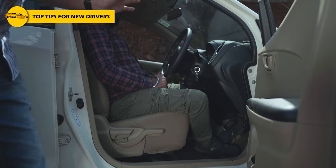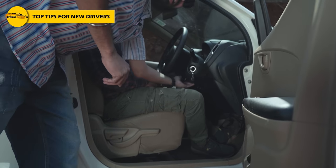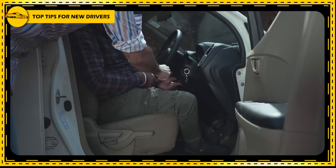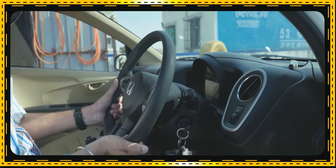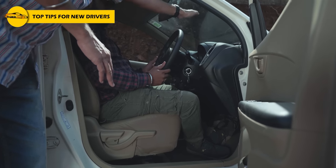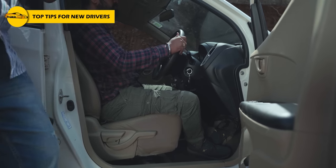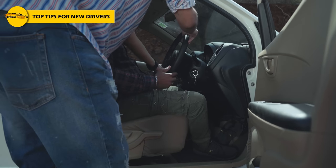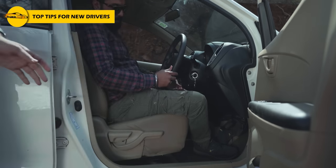Another thing — generally the steering is collapsible; there is a button and you can adjust it. Your eyesight should not be obstructed by it. If it is too high and your height is lower, it will obstruct your view. Keep it a little lower — that is very important.